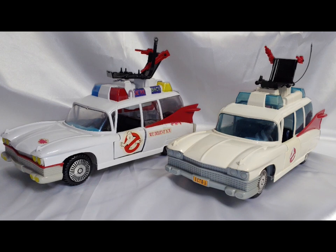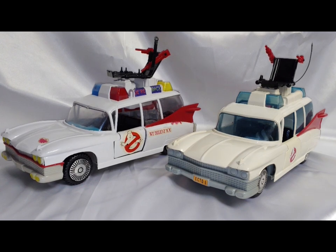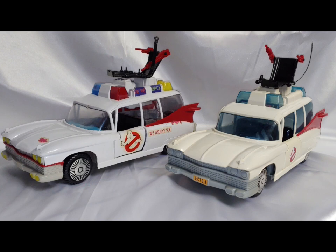As people may know, the Jaxa was an Argentinian exclusive line. I've done a couple of videos on some of the figures, and I finally managed to track down and obtain the actual Ecto-1 that goes in that line.